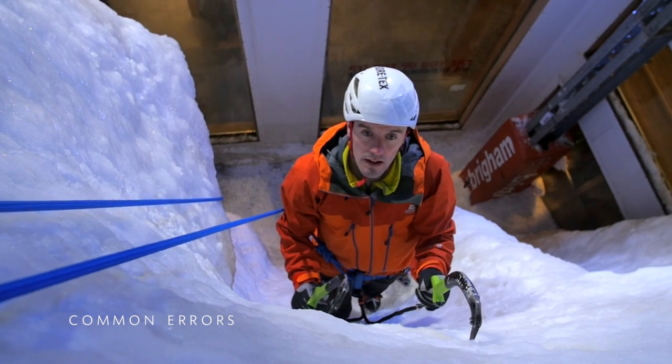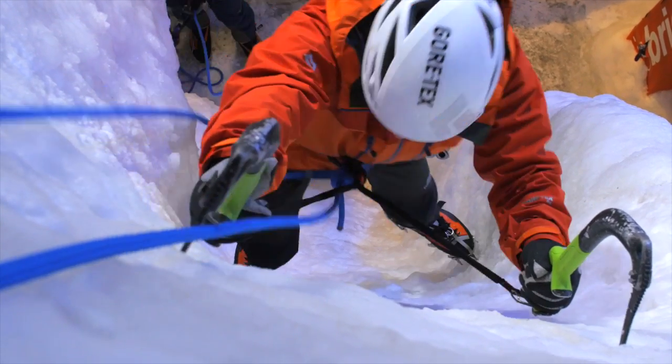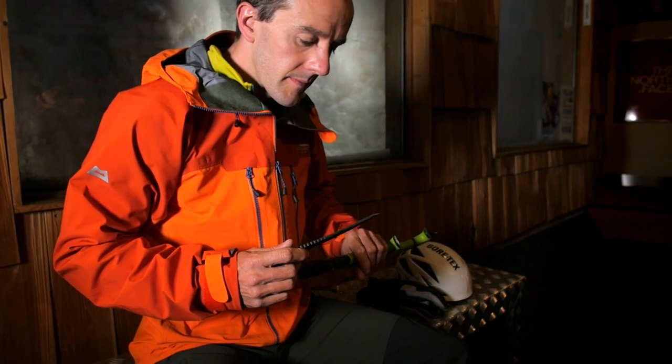Ice climbers struggle on routes they ought to be able to climb well by making a handful of common mistakes, and the most important of those is just failure to stay relaxed. When it comes to the psychological aspects of ice climbing, everyone has their own individual thought processes and strategies. My starting place is just trying to relax and breathe deeply, using as relaxed a grip as possible on my ice tools, using that moment to reassess my strategy for the next few moves. If I was unhappy to continue I could just climb back down — down climbing is something you should practice as well. The second mistake is having blunt tools and blunt crampons. Make sure they're really sharp, and if they're not, don't be surprised that ice climbing feels hard and insecure.